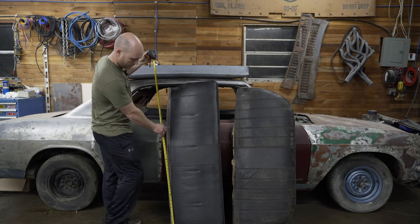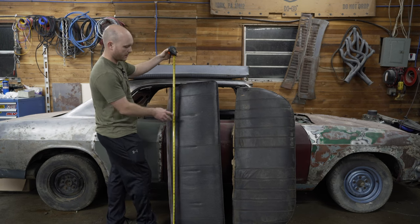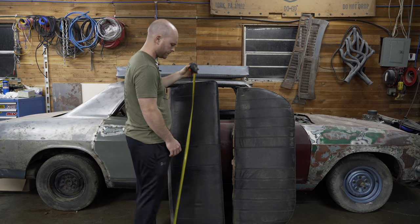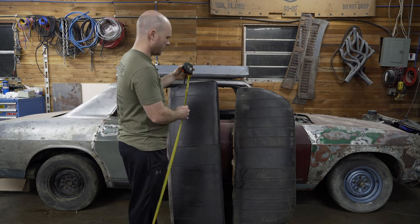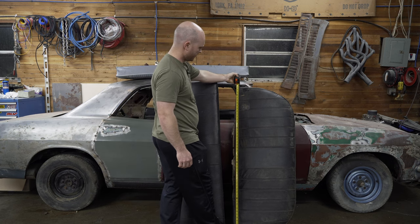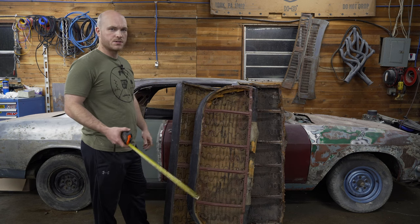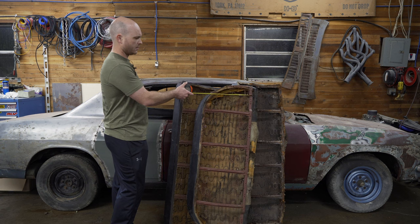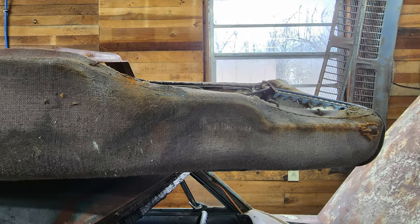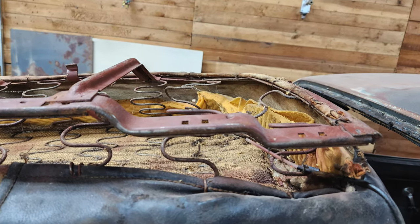The coupe seat, I believe, is the most factory of the two — it's about 49 and a half inches from the back, and the front is about 51 and a half. The four-door seat has some extra foam in it, so the back is measuring 51 inches. The quickest way to tell late model Corvair seats from early model is this little corner section will have two humps on all late model seats, while early models will just have a single hump. It's real easy to tell from a stack of them.